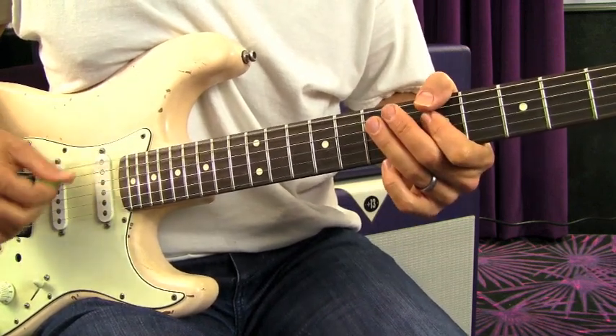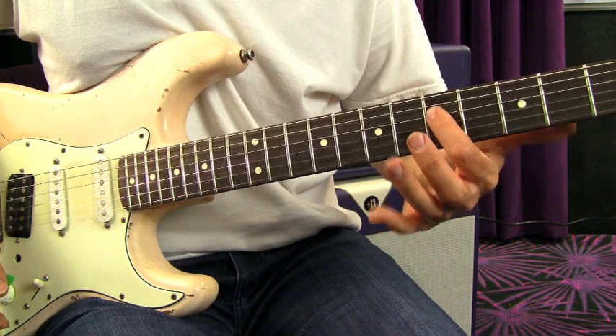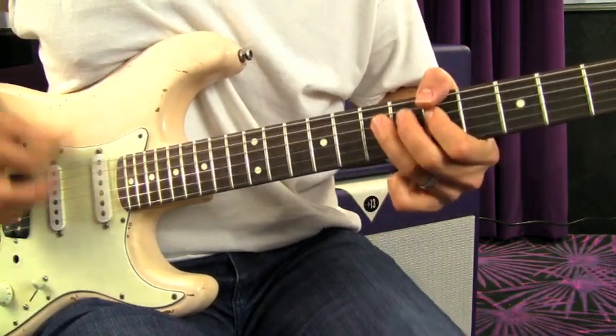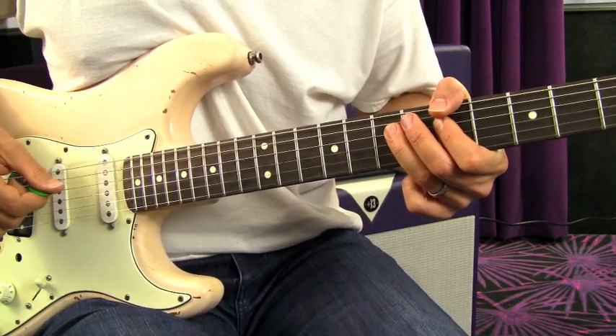So we go down, down, up — and then I'm going to hammer on the D string from the fifth fret to the seventh fret. Then I'm doing up, down, up, down.